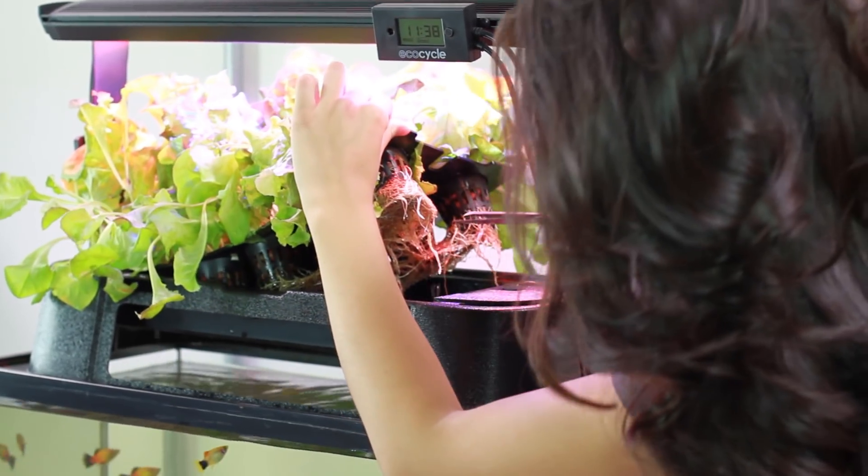Congratulations on starting your new sustainable aquaponic garden. Now that you've added your fish and plants, the last thing left to do is to go through the simple steps for maintaining your system.